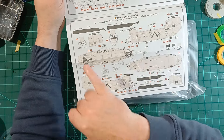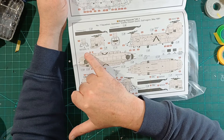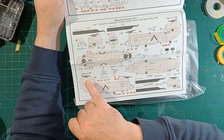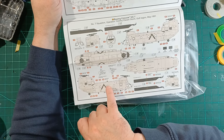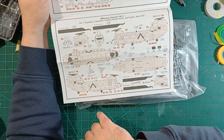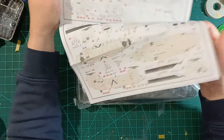Even here there are some options: decals for an earlier scheme from January '91 and one from May '91 — they've done a bit of research on it. Looks good — let's shift to the plastic, that's the important bit.